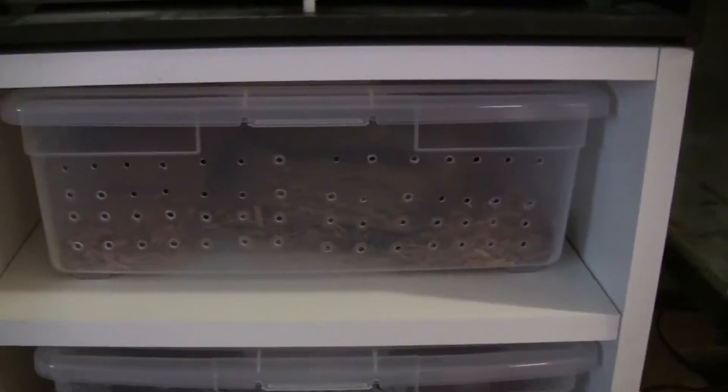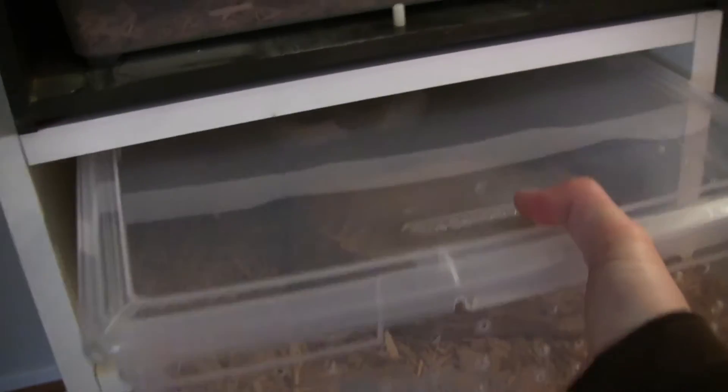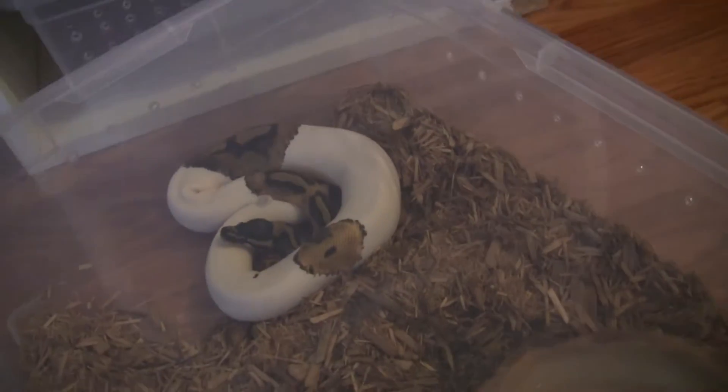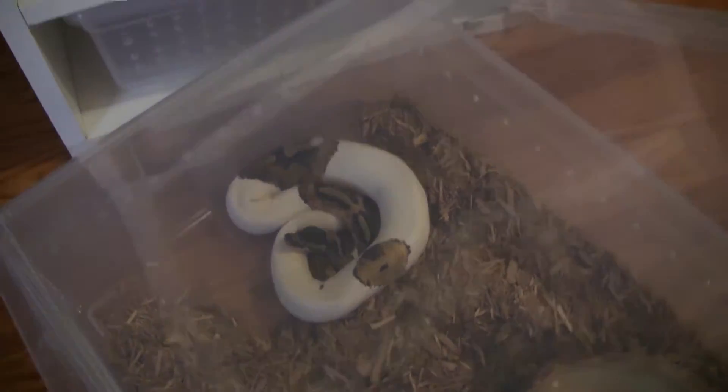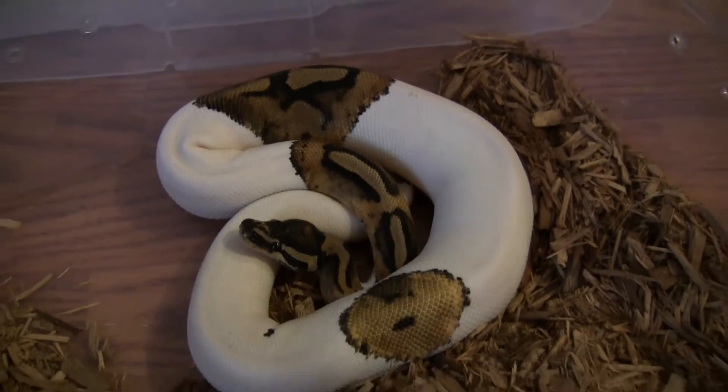Residing in my rack is one of the snakes I've added to my collection. Here I have a piebald — this snake is a male, a normal piebald. Very excited to add one of these to my collection. I've always wanted a piebald.